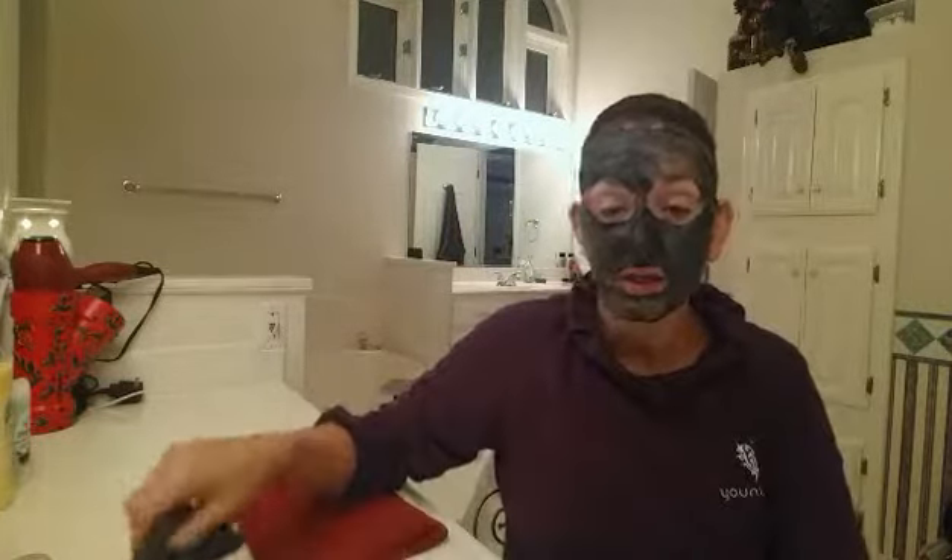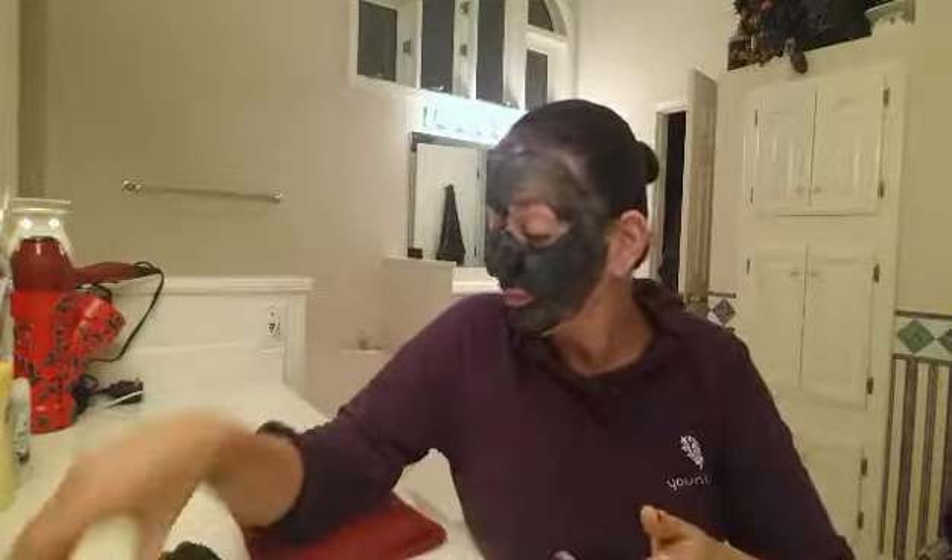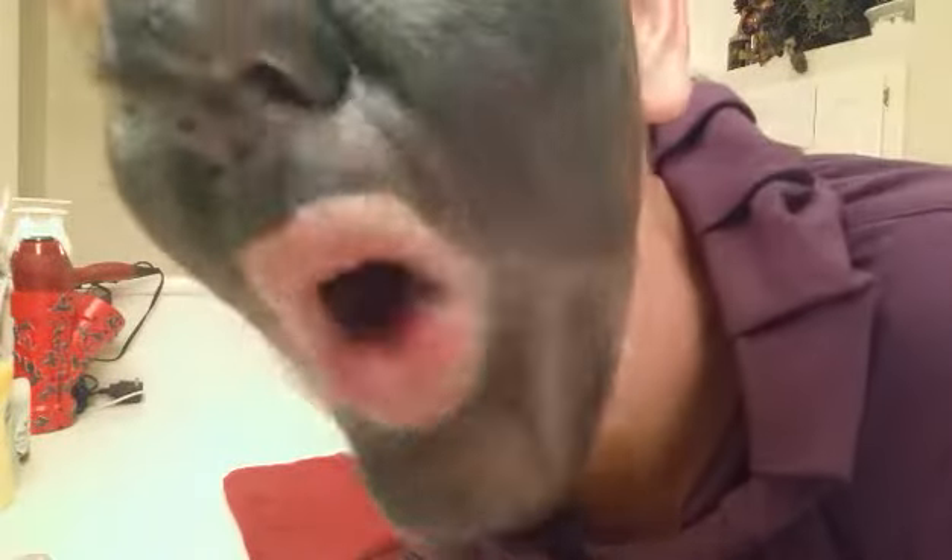I'm gonna rinse my brush now. It is charcoal, so when you go to take this off, use a dark washcloth — something you don't mind staining — because it is charcoal and it can stain. I probably shouldn't have worn this shirt but we'll be extra careful. I want you guys to listen — I'm hoping the camera will pick this up. So five minutes: you leave this on for five minutes. Tick tock, I'll be back in five minutes!